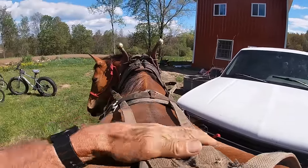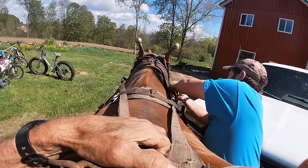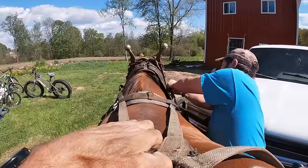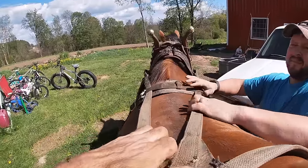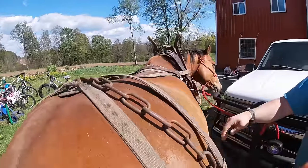And then the straps to go to the hames — that one looks like it's a little bit long, but I guess it's not, it's just the way it's sitting there. But even if it was, it's simple enough to adjust that. So he's in pretty good shape as far as the harness goes.